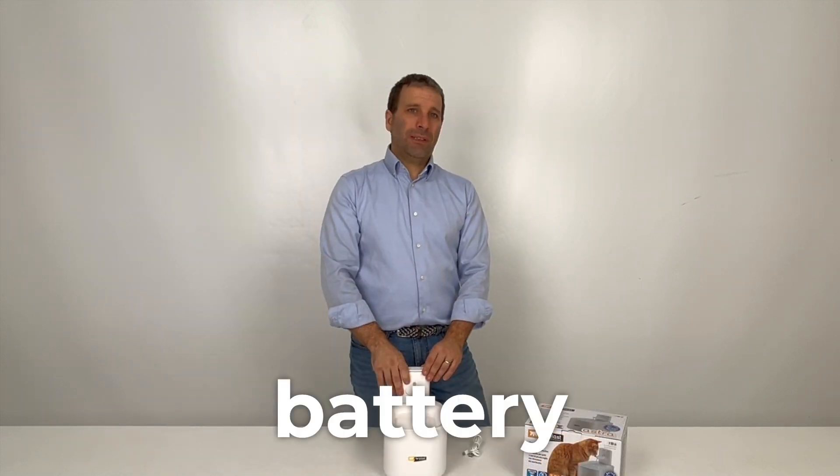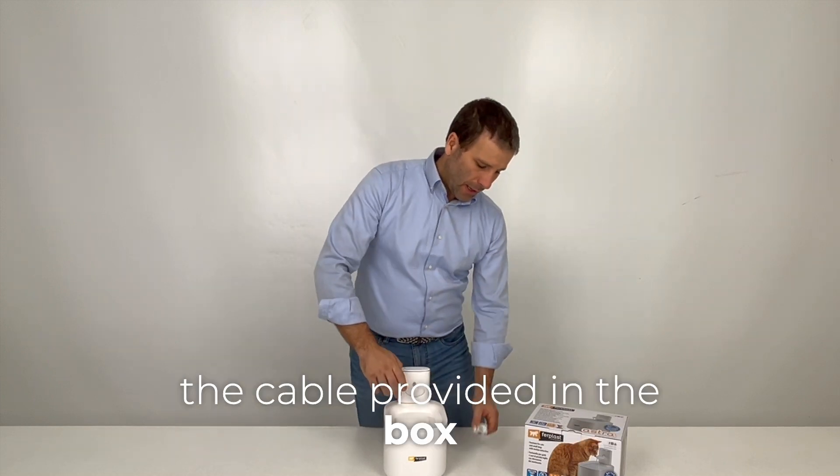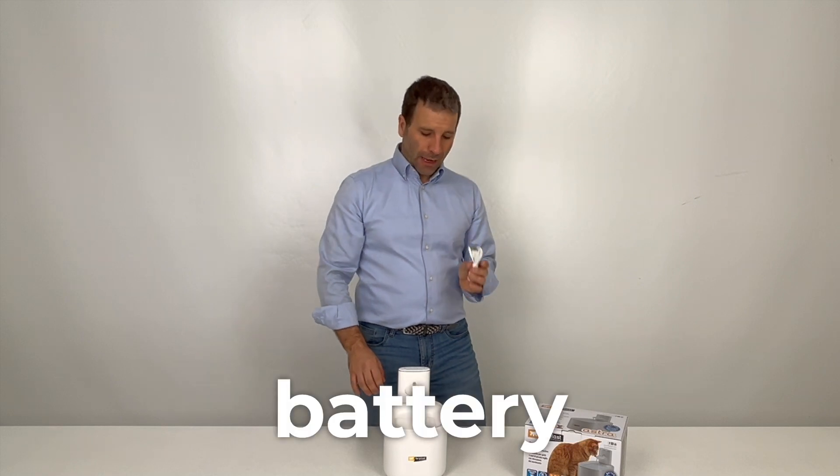If the battery runs out, you can recharge it using the cable provided in the box, by connecting it to the back of the battery.